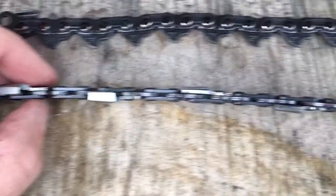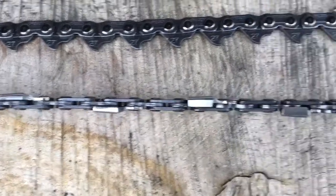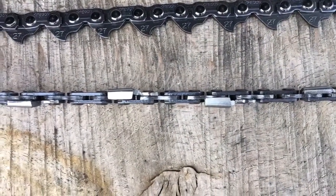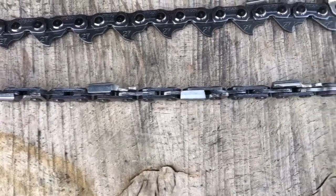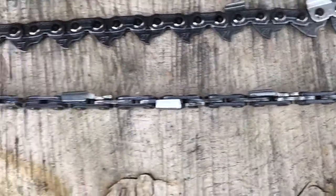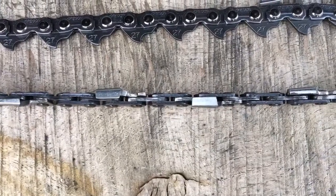So you have two clearing cutters, two scoring cutters, two clearing cutters. This is a design particular to Granberg, and the idea is that these scoring cutters score the wood, and then these clearing cutters clear the wood.